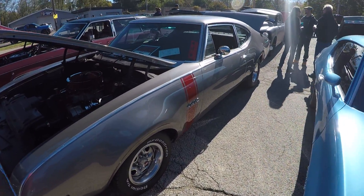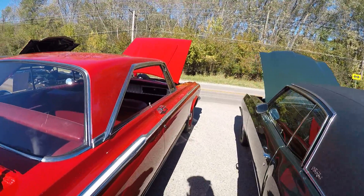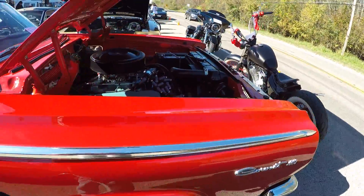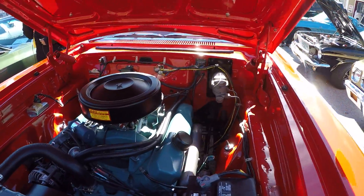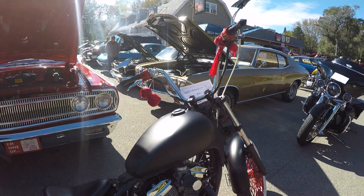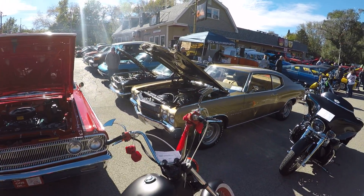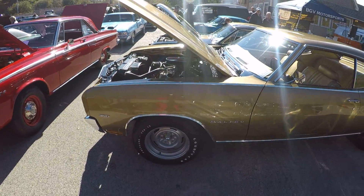442 over here — nice. Come over here, check out this Malibu — it's a Malibu 350 over there. And here's a 1970 Chevelle.